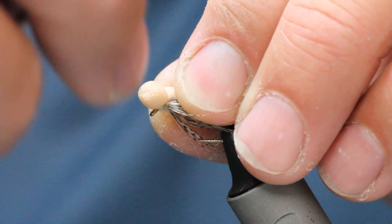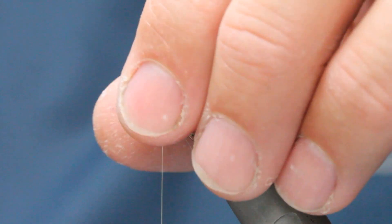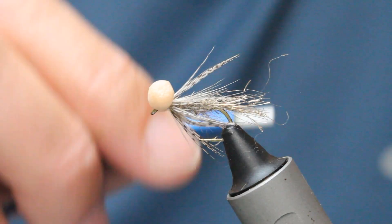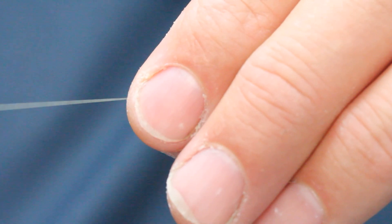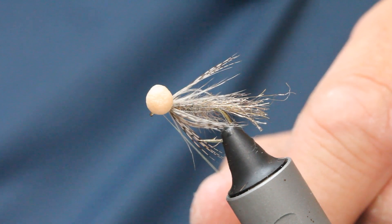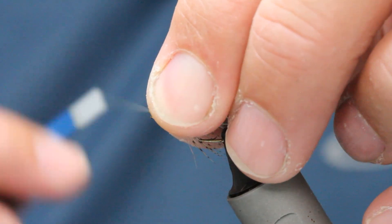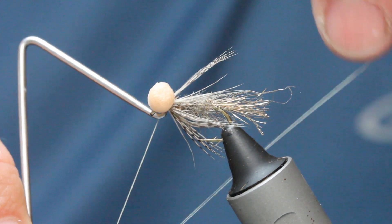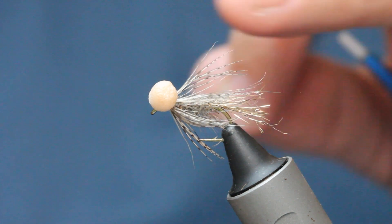Then all we do is come up through the middle — one, pull down tight; two, pull down tight; three. Then we're going to do the same on the other side just to level everything up — one, two, three — whip finish. So you've got your little booby eyes, perfect, in the middle. Now all we do is pull the eyes back away from the eye of the hook, a couple of locking turns, and then in with the whip finishing tool — again pulling the eyes back so they're out of the way — two, three, whip finish.